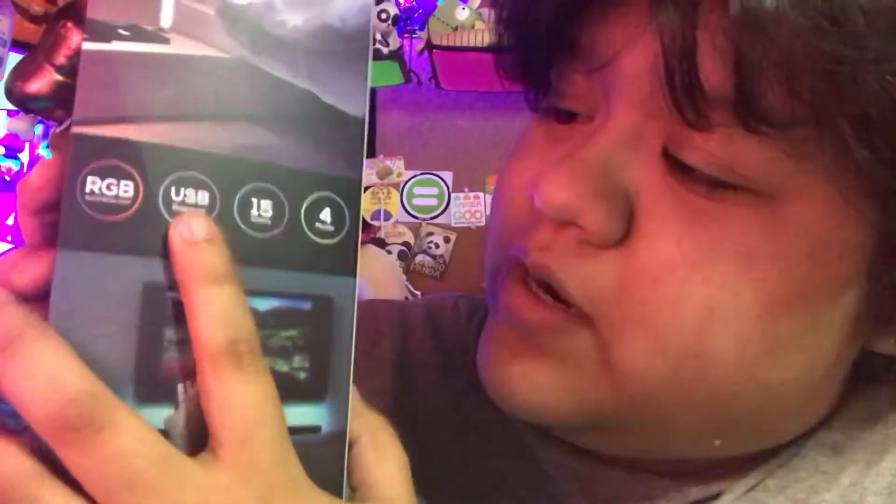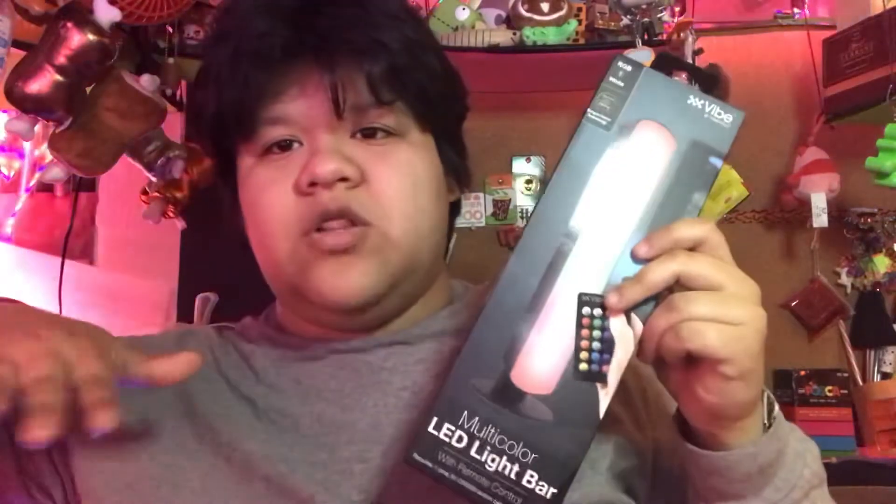I hope you guys check out Five Below because it's one of my favorite stores. This is something that I got there — one of the new things that I saw. I'm not exactly sure when this came out, but it is a multi-color LED light bar by Vibe Essential. It has a little remote, and I'm glad this isn't one of the battery-operated ones. It says RGB multi-color, USB powered, 15 colors, and four modes. I'm hoping it at least has the fade-through-colors mode because that's what I want most — to be able to see all the colors. It says RGB and white adjustable LED lighting.